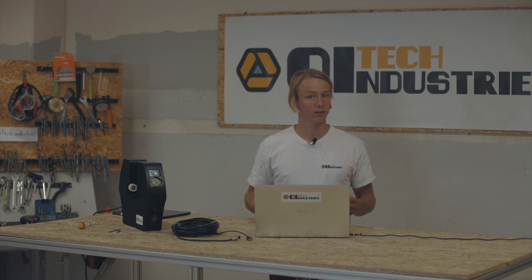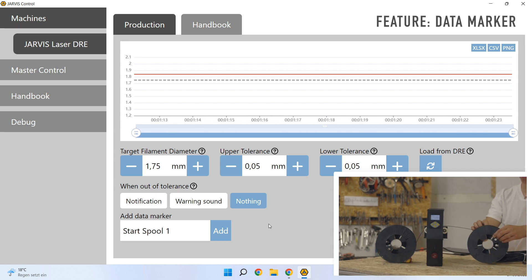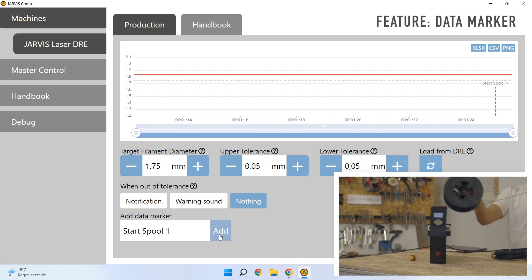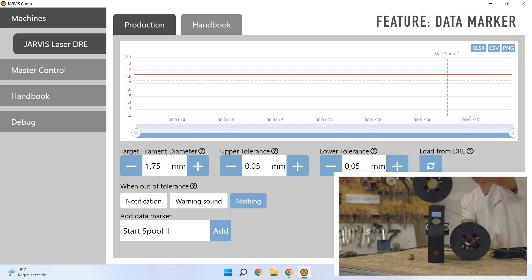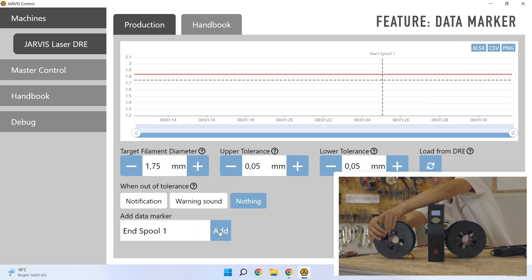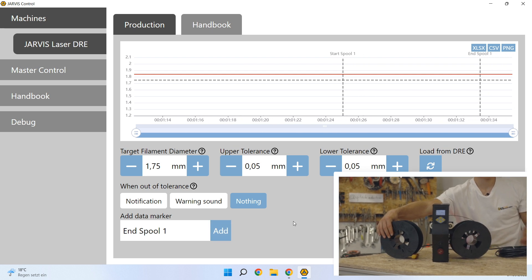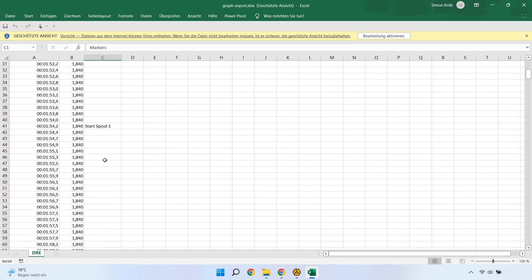We also integrated a convenient data marker tool, which can be used to track the diameter for one specific spool. It's best to add a new marker once you start winding an empty spool. Then just keep the filament running and add a stop marker once the spool is completely filled up. That way you can get the diameter and tolerances across a single spool only. When using Excel export, the markers will also be contained within the file.